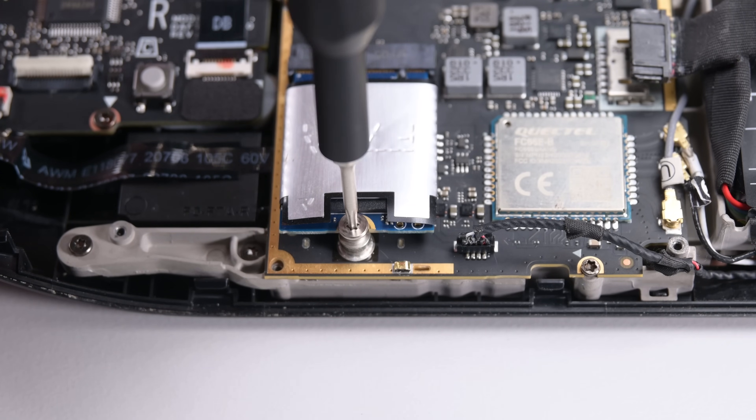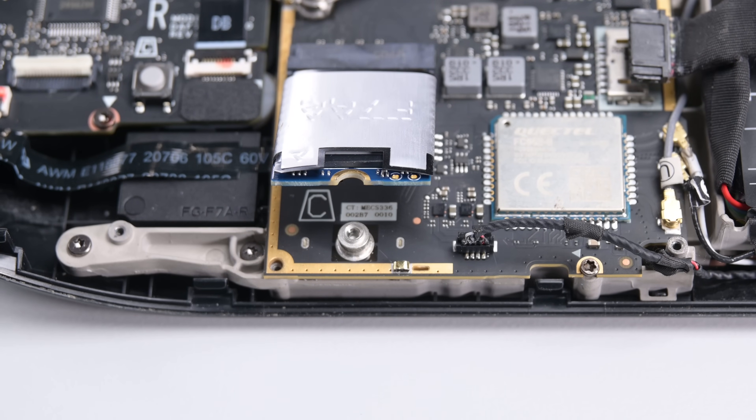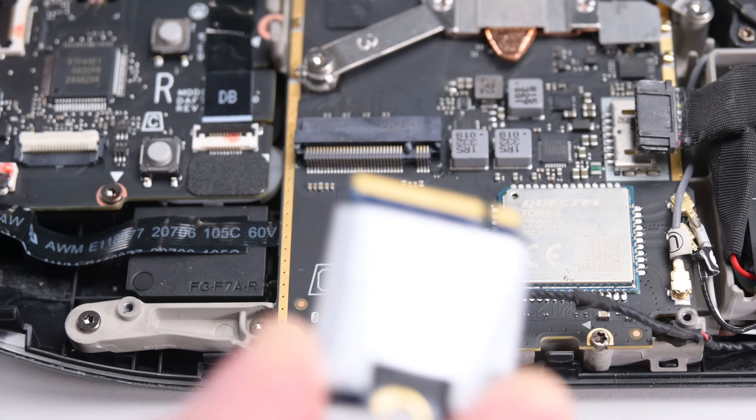Now the SSD is in the spotlight. Remove the T6 Torx screw securing it and the SSD will pop up at a shallow angle. Simply grip the end of the SSD and pull it away from its M.2 board connector to remove it.